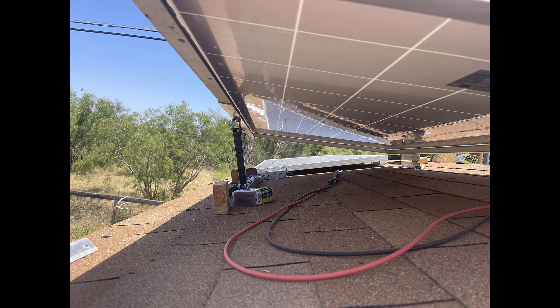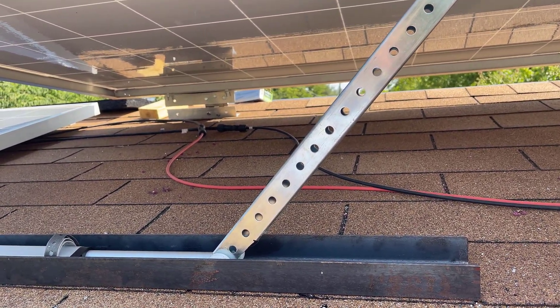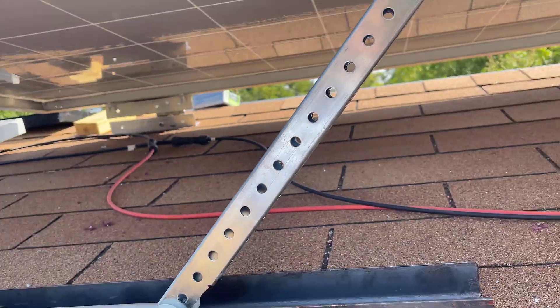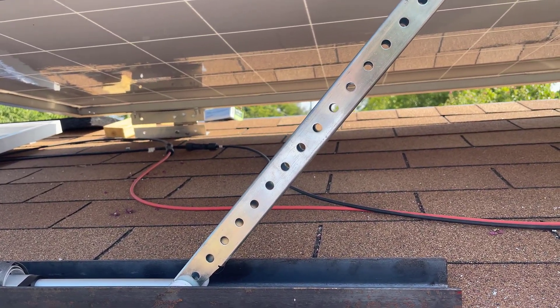Originally I tried to mount it horizontally across the front of the panel — you can see the hinges in the back. That worked okay for testing, going all the way up. But at the very end of the travel when it comes down, it comes down pretty hard and puts a lot of torque on the hinges. So ultimately I decided not to do it horizontally and moved to more of a vertical implementation.